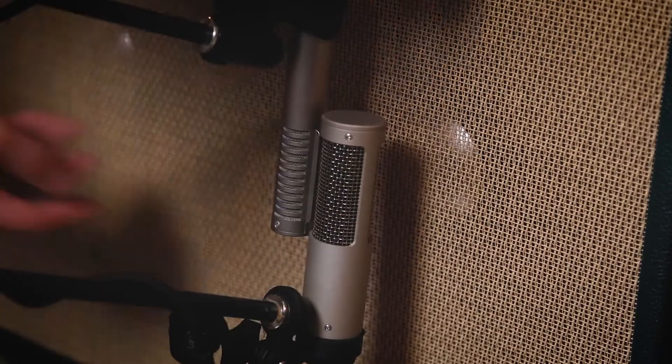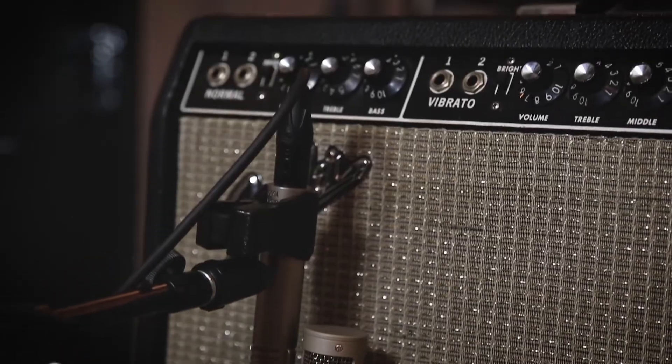The R-10 features a multi-layered windscreen and an internally shock-mounted ribbon transducer. The layered windscreen provides superior protection from wind blasts and plosives, allowing you to close mic a guitar cabinet or acoustic instruments without the build-up of lower frequencies.